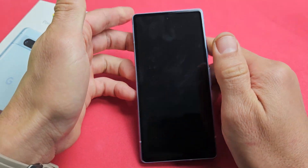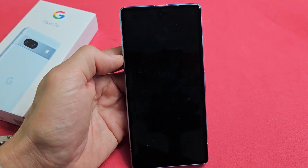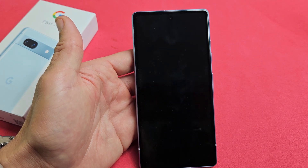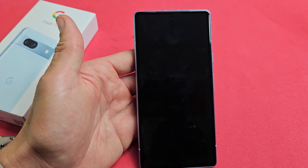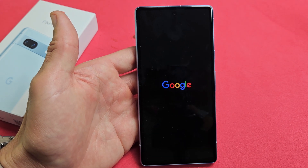Going to go ahead and let go now. You've got to give it about 10 seconds for it to start booting back up until we see that Google logo. So just be patient here. It's coming. There it is — the Google logo. And it's booting back up.